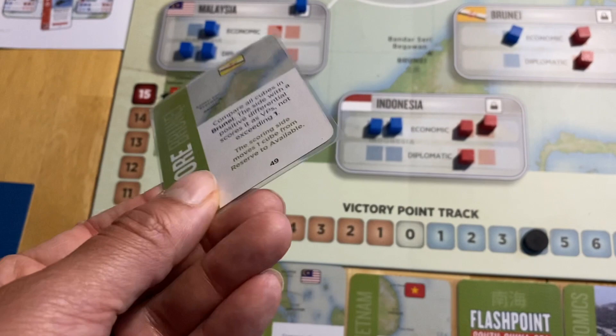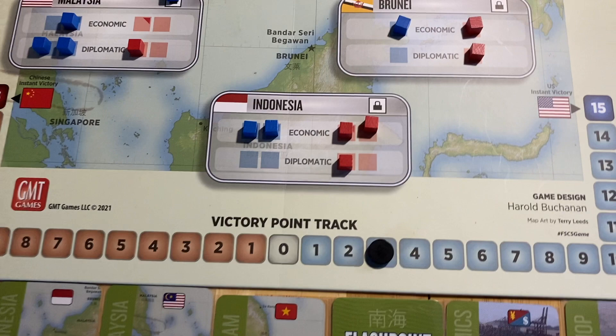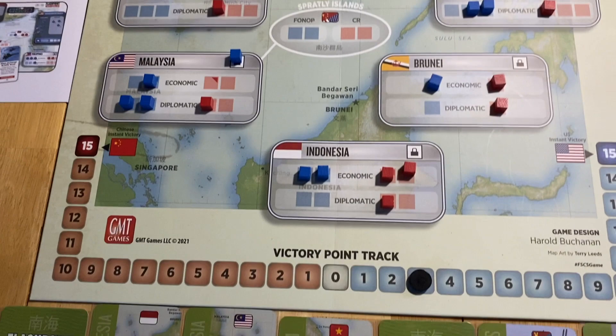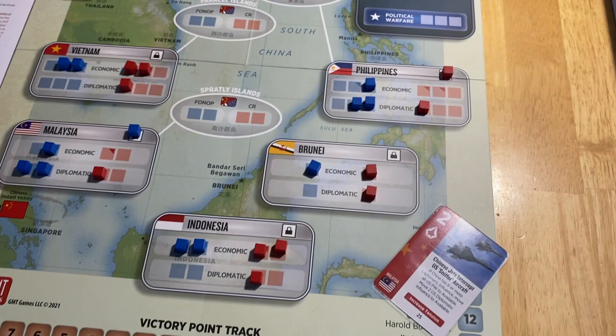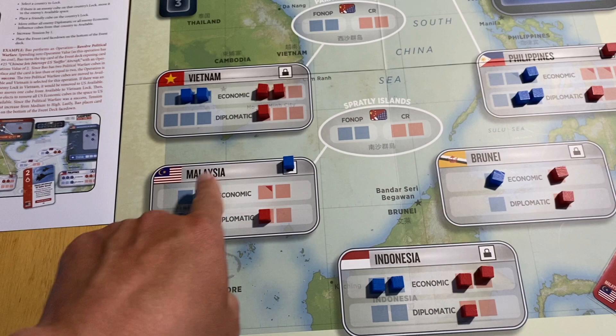The US plays the Malaysia scoring card for its victory points. Counting: four US cubes down to three Chinese — Malaysia scores a maximum of two, so we get two VPs for the US. The turn ends with the US having a net gain of one VP over the course of this campaign.